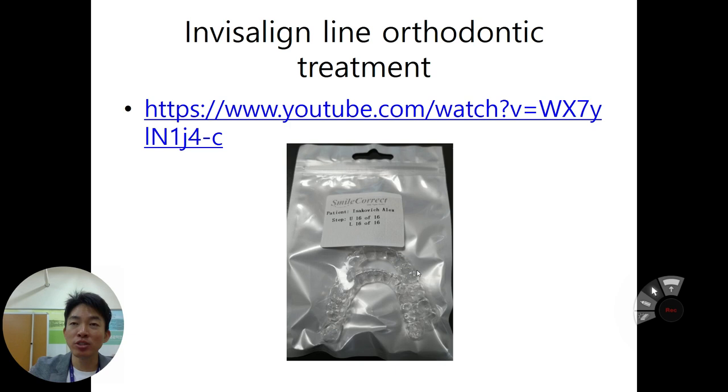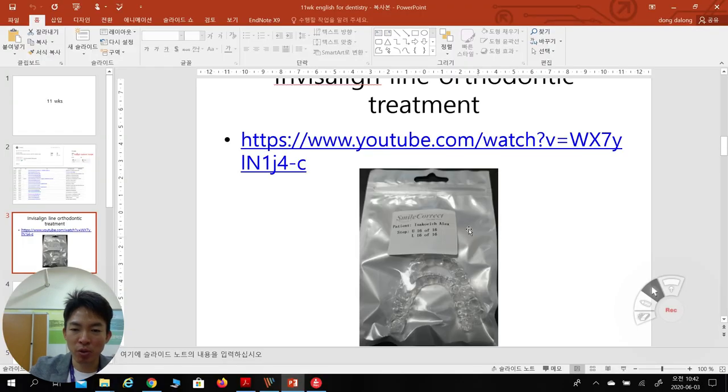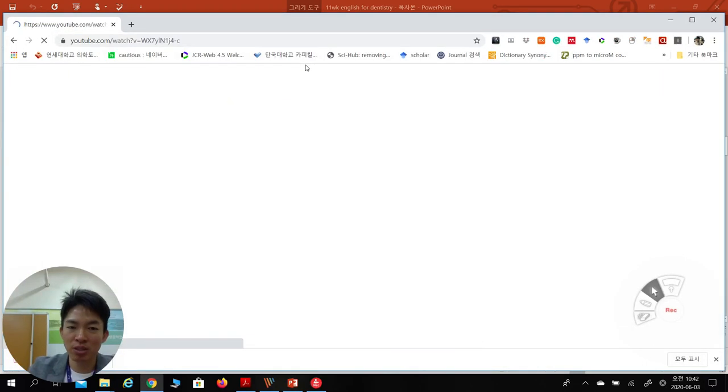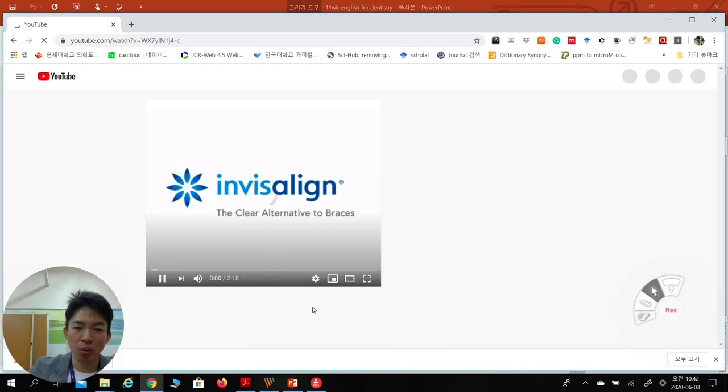When you do Invisalign orthodontic treatment, you are given this kind of clear orthodontic device maybe every two weeks, which can be sent to the dental clinic or to your home directly. For that, we need a certain procedure to make this kind of orthodontic treatment. Let's see our YouTube video of what's going on.